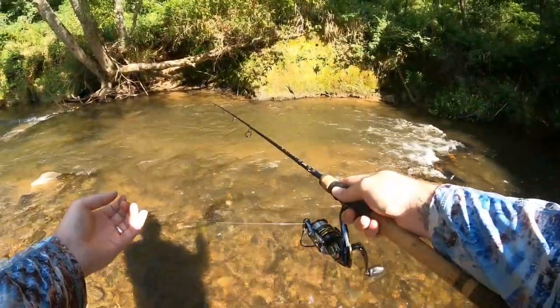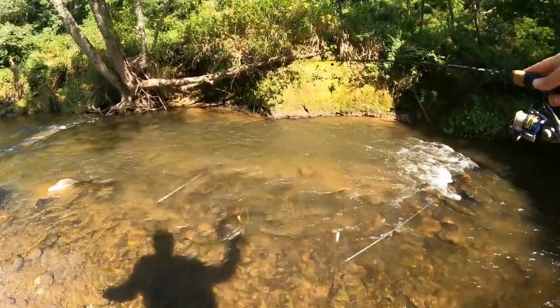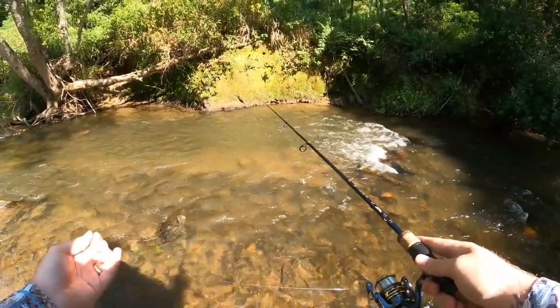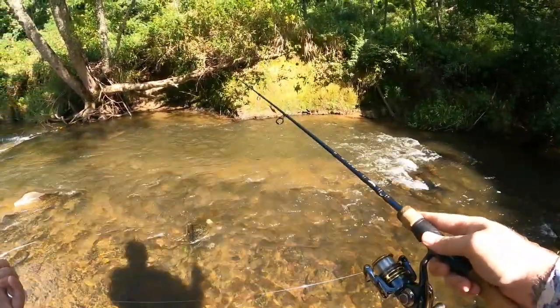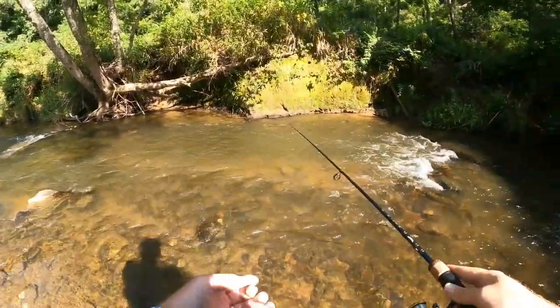With the proper hook set and the right amount of tension on that retrieve you should be just fine. We'll keep wading upstream and just see what we can find. Let that old teaser fall on this little swift run — you can actually see it down there, that bright pink color sticks out like a sore thumb. Just hop him along and see if there's anybody in here. The atomic teaser is an ideal lure for calling fish out — there's no need to make multiple casts.